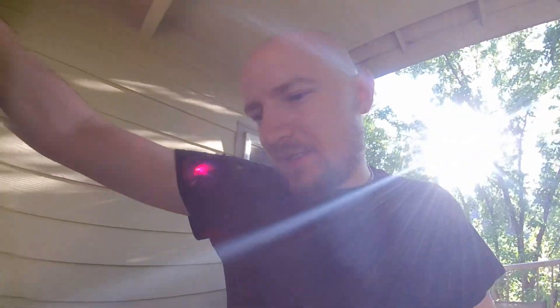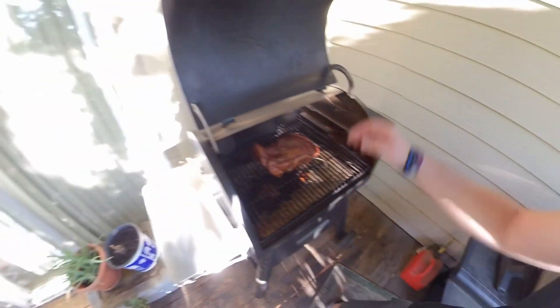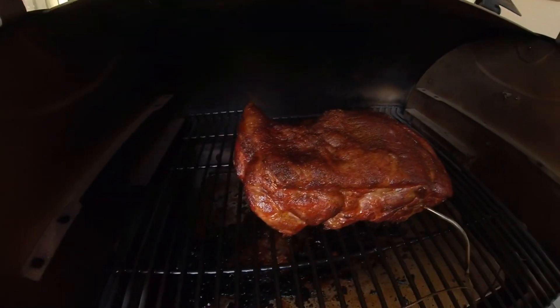Let's check it. Looks beautiful. Yum, yum. A couple more hours. We're here, eight hours in. The probe's showing 175. That looks crazy — looks very, very nice.